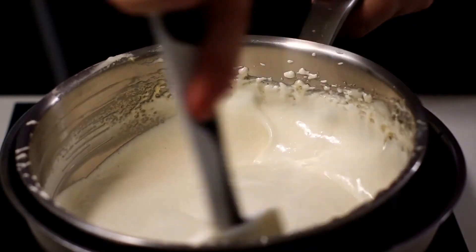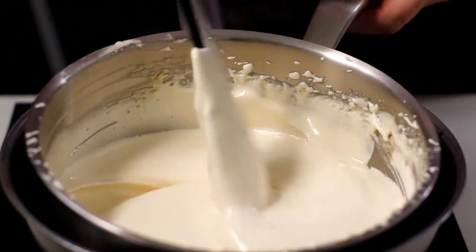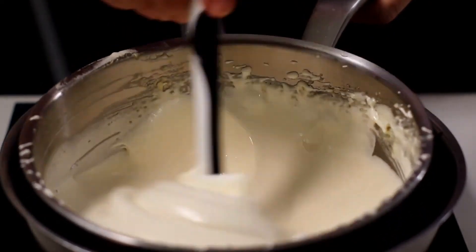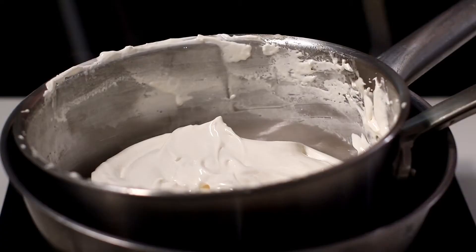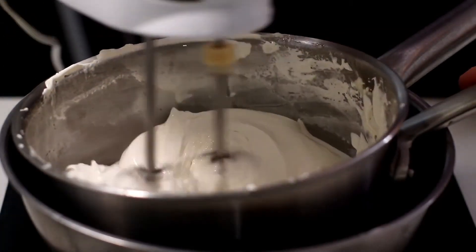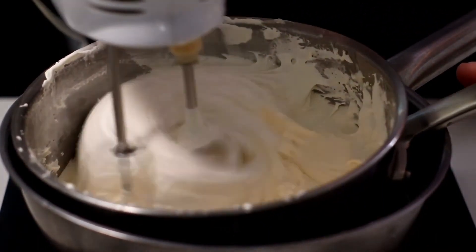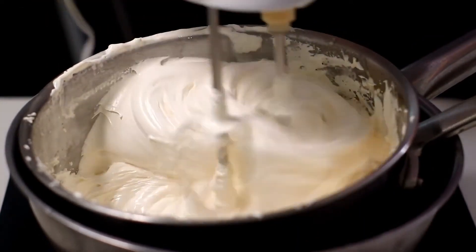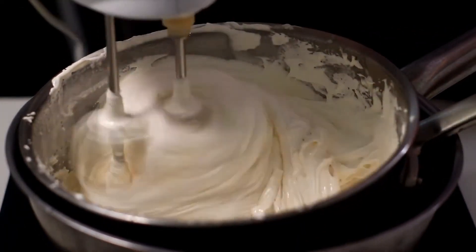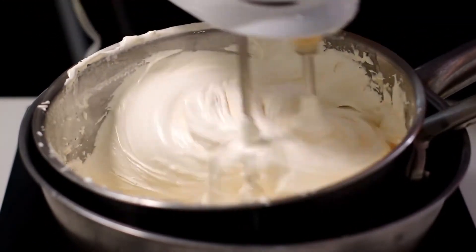While cooking in a bain marie, continue to mix with a spatula making short breaks. From time to time, whisk with the mixer at low speed — do this three to four times at regular intervals for about one to one and a half minutes each time. You will notice that each time the dough will become denser.